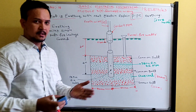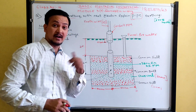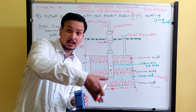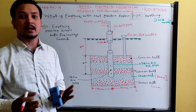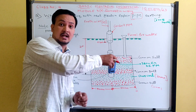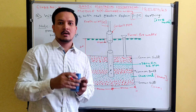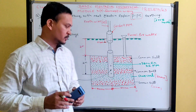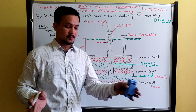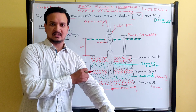The earth pit depth is around three to five meters — for analysis, consider four meters. The width of the earth pit is approximately 300 mm, that is 30 centimeters. Compare this to plate earthing, where the pit was 90 cm by 90 cm — almost a square — with a depth of three meters. In pipe earthing, we only dig about 30 cm wide, so it requires less space compared to plate earthing.